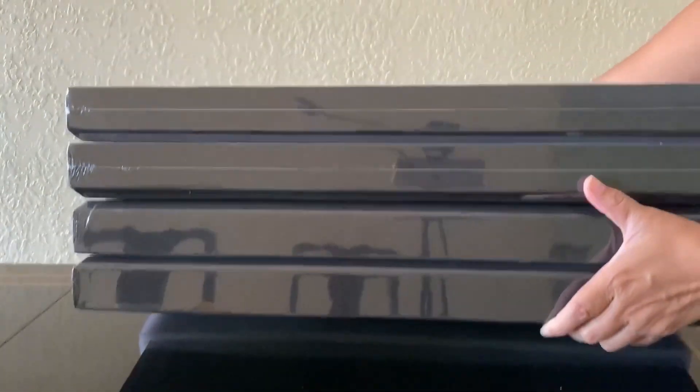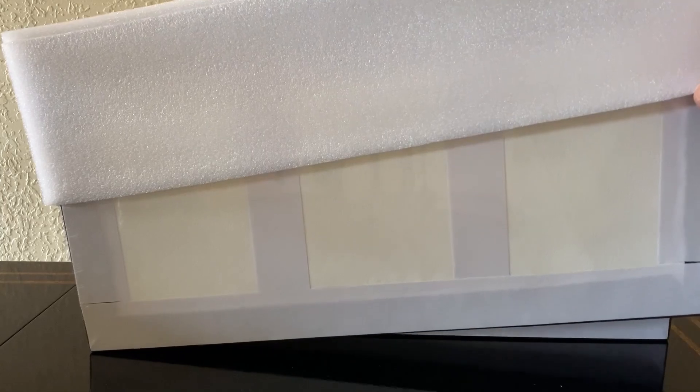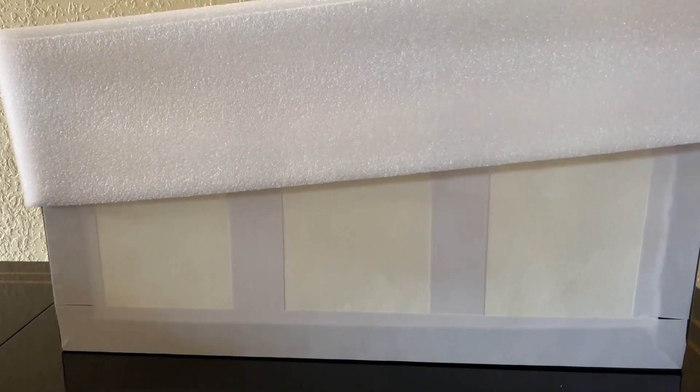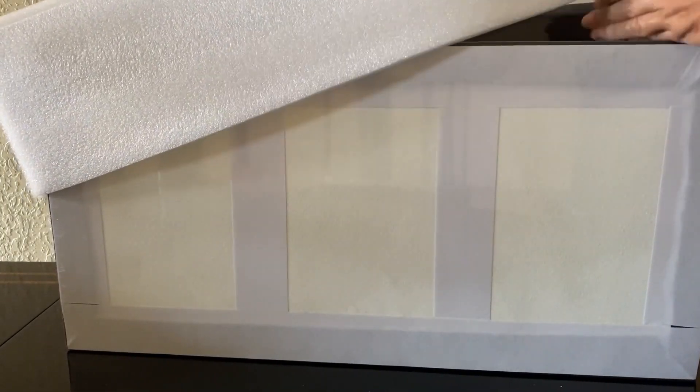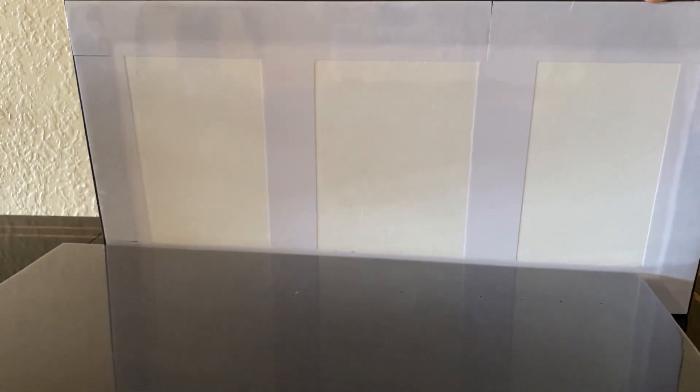We find the panels securely packaged in styrofoam so that they don't get damaged, and here we find the four panels neatly wrapped individually and securely in plastic. Let's remove the styrofoam and get out our acoustic panels. These panels are made of high-quality fiberglass, which is a common material for sound absorption.